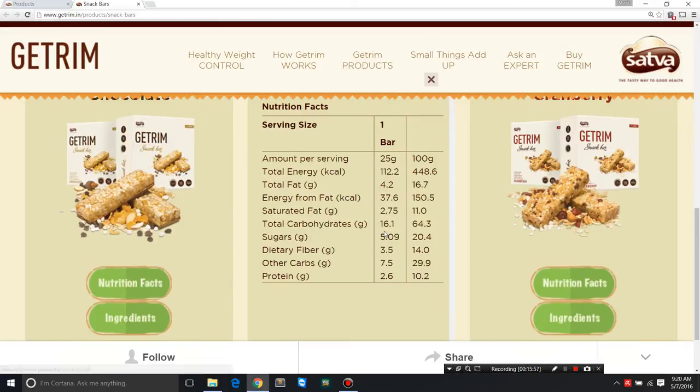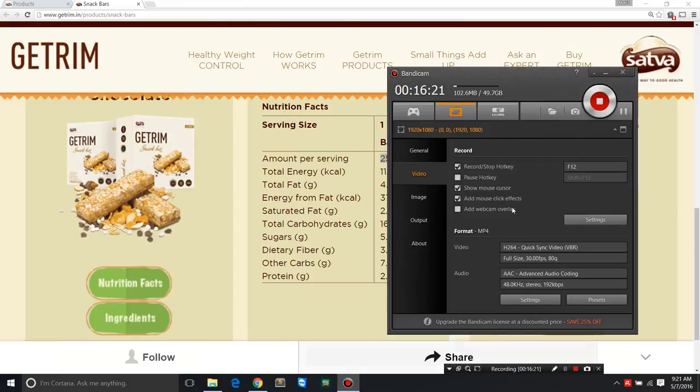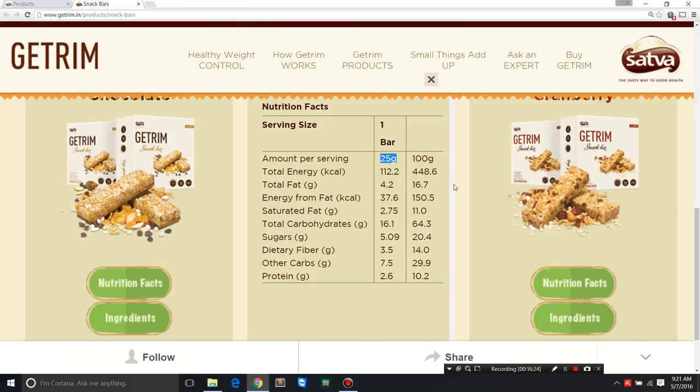Now for the nutritional facts: every bar is 25 grams, there are six bars in the pack for a total of 150 grams. At the price of 210 rupees, that's not great — even 1 rupee per gram would be okay but 210 is too much. Total energy is less than 115 calories. Total fat is 4.2 grams, which is okay, as long as it's minimally processed and not subjected to high heat or chemical solvents.